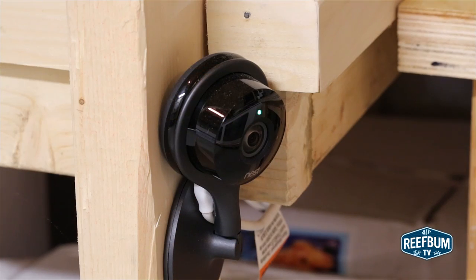The Nest Cam has some other cool features, including the ability to sense motion and provide activity alerts. You can also go back in time to see what you missed, but you will need a monthly subscription to see video from the past 10 or 30 days.